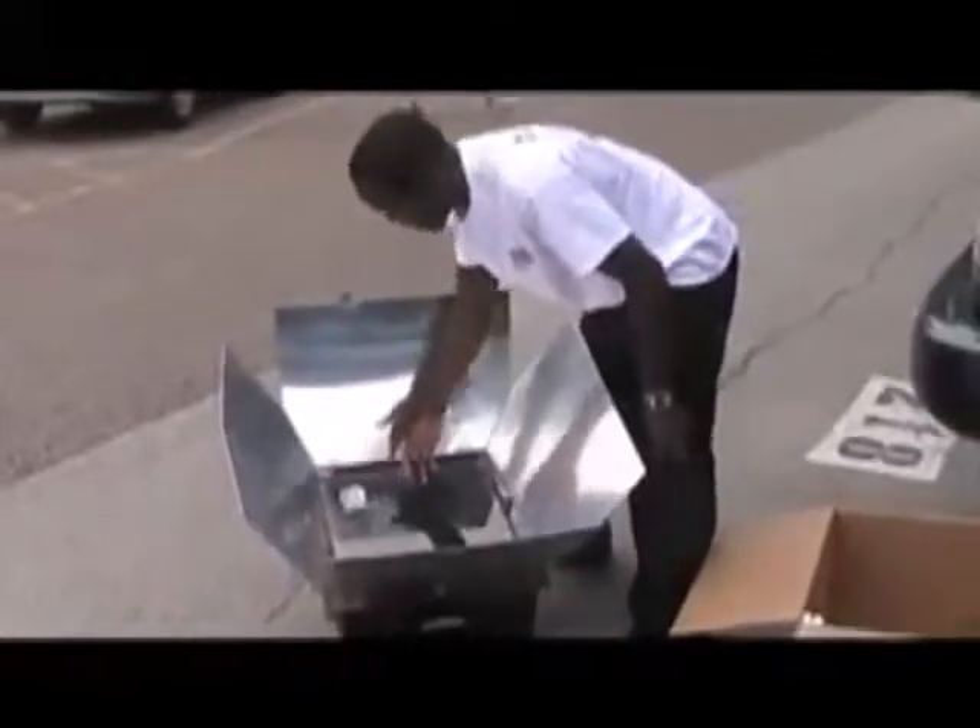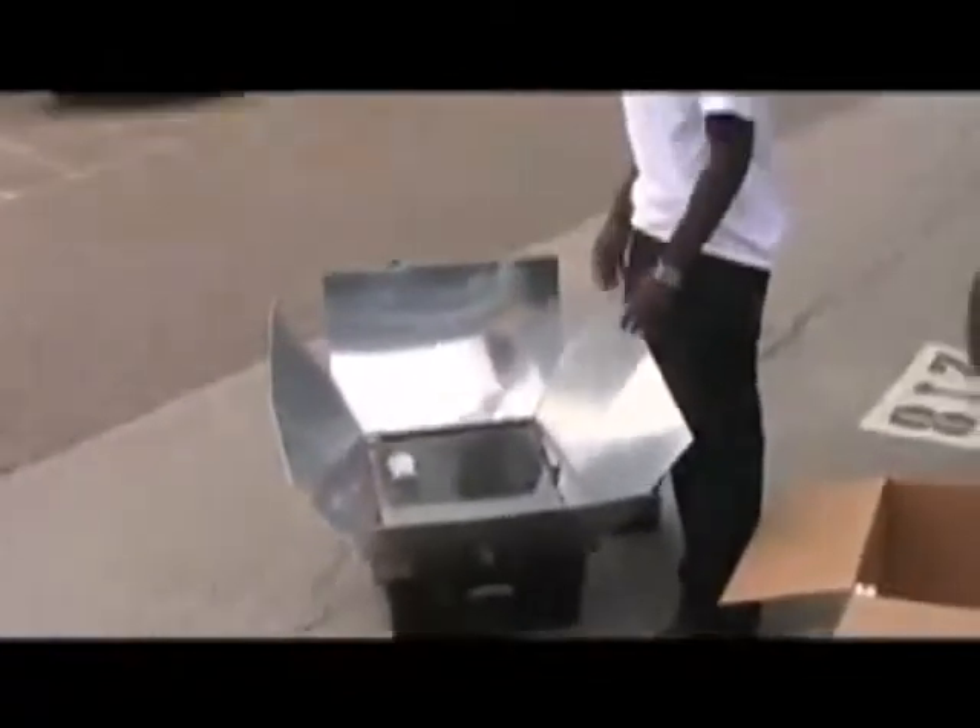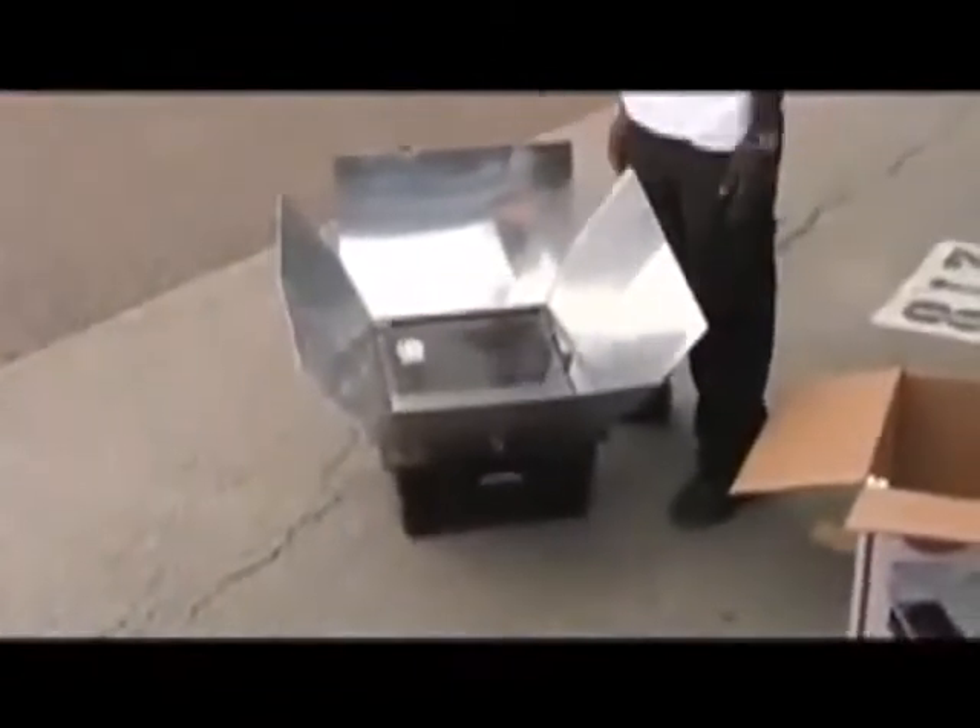It has a mirror there that will show you how much heat there is in the oven. That way you can know how long to cook it for. It works just like an oven. It's great, it's handy, it's mobile, you can take it anywhere you want. You can use it anywhere and it's safe.